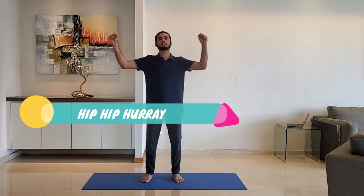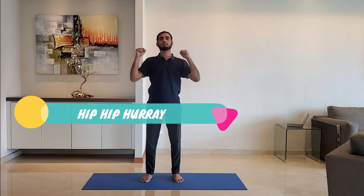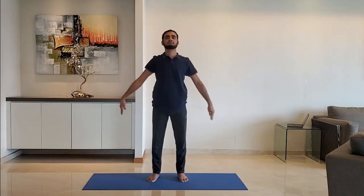Next up: hip hip hooray. Stand feet shoulder width apart, arms relaxed by the side, stretch the arm completely above the head in the third step. Next up: welcome stretch. Join the hands in front of the chest and stretch outwards. Breathe normally. Do for 10 to 15 seconds.